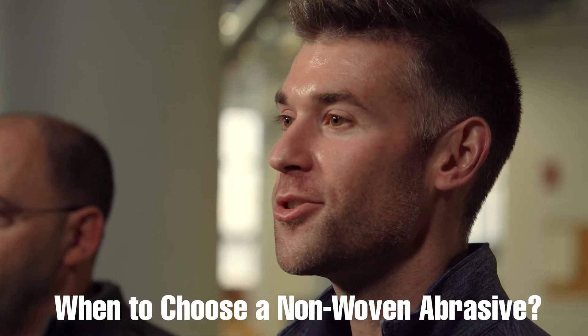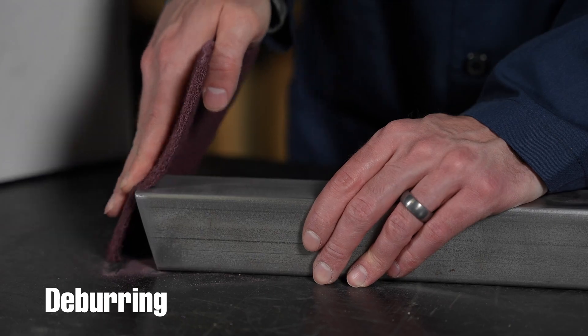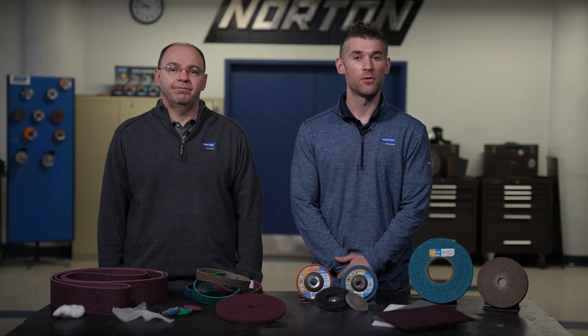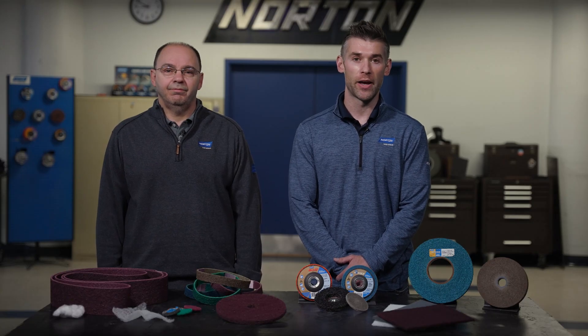When would you want to choose a non-woven abrasive? Typical applications include light to heavy-duty cleaning, deburring, blending, polishing, and finishing. But more recently, with advances in St. Gobain Abrasives' patented grain technology and stronger resins, we've been able to develop coarser and more aggressive stock removal products than what we had in the past.